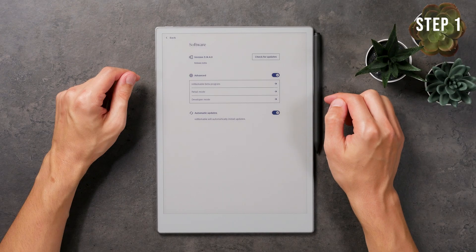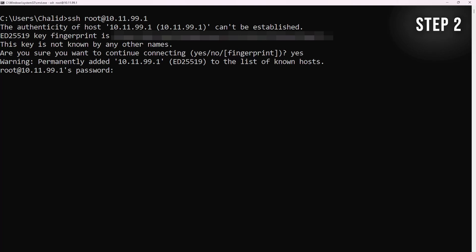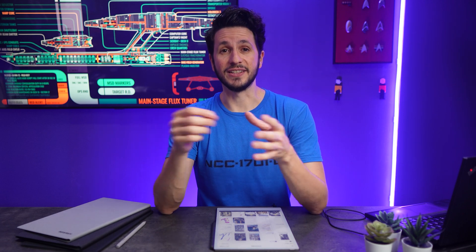To implement this tweak, there are three steps necessary. First, enabling the developer mode on the tablet. Second, connecting via SSH. And third, implementing the necessary changes via SSH to enable the brighter frontlight. The whole process shouldn't take more than 10 minutes. SSH is a way to securely connect to a device or a network.